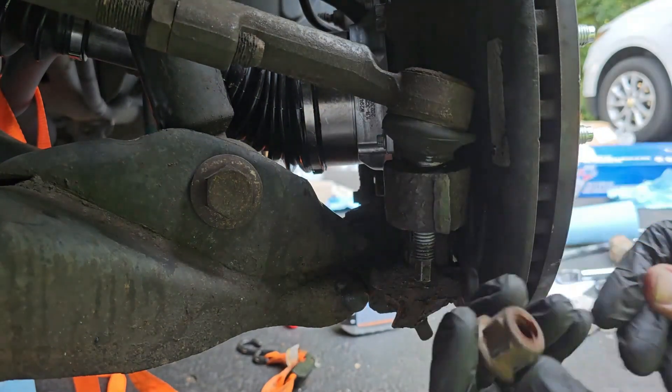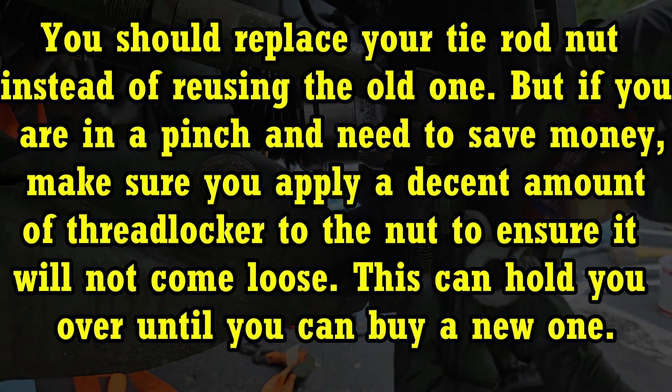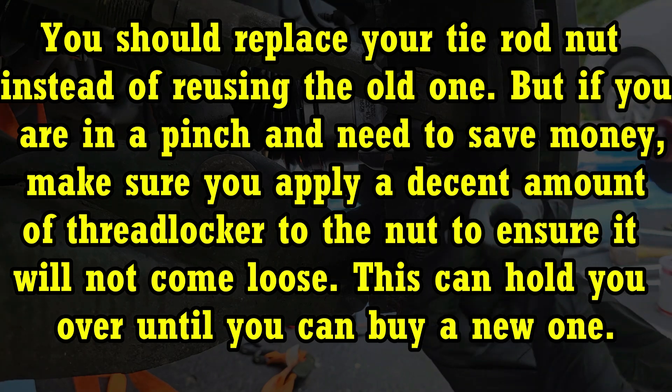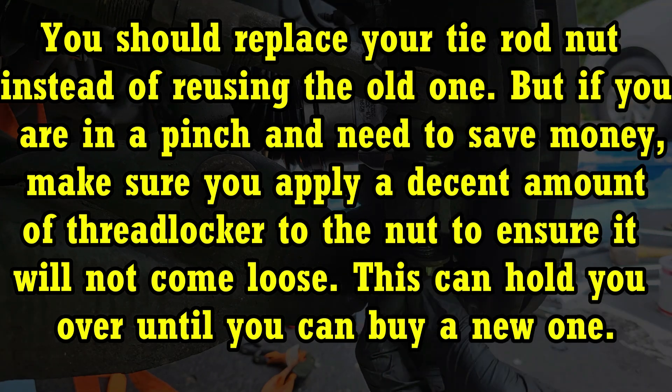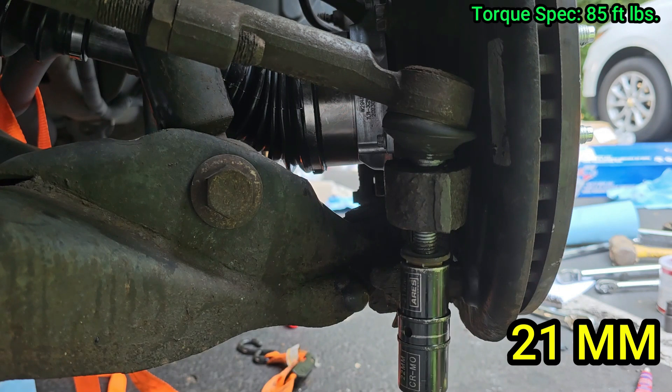Just like that. Make sure you add some thread locker onto the threads. Then grab your 21 millimeter deep socket and torque this nut down to 85 foot pounds.